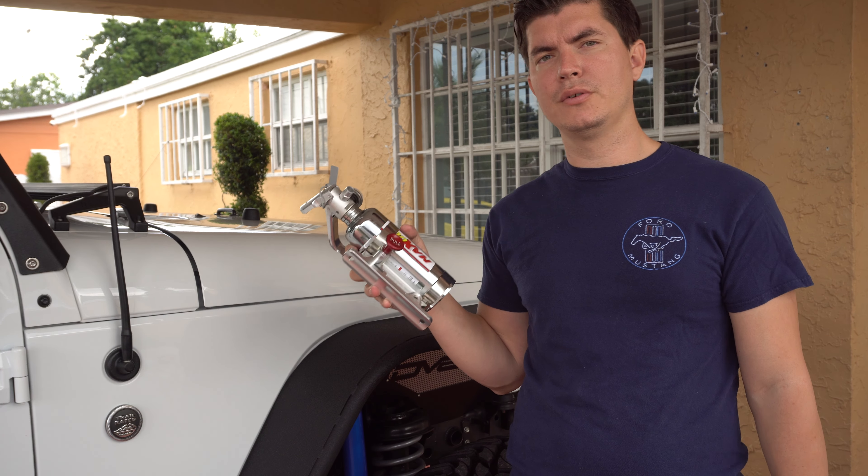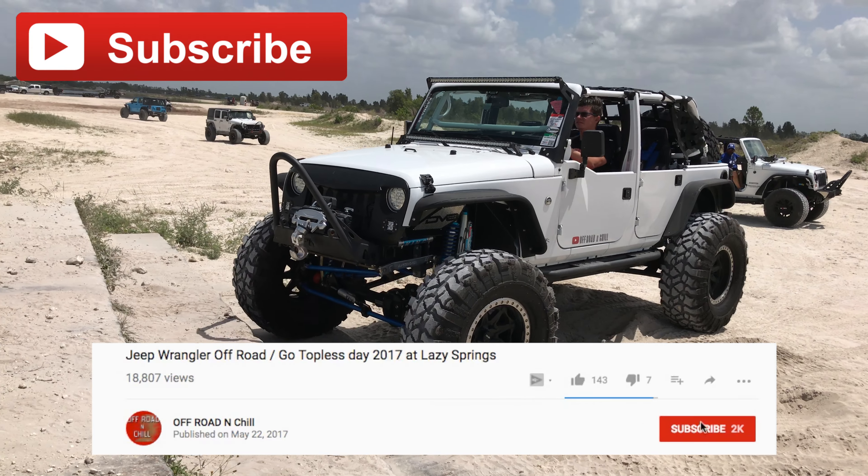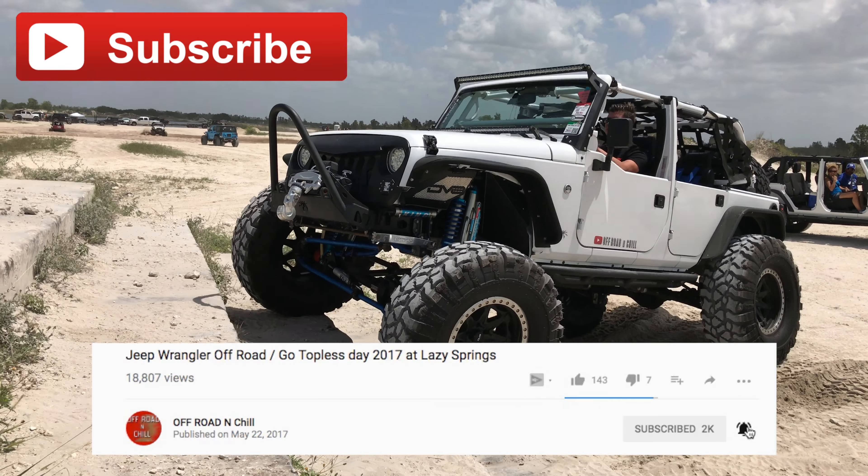Hello guys, today we are taking a look at the Drake Off Road fire extinguisher mount. Don't forget to subscribe and turn on the bell icon to be part of our notification squad.